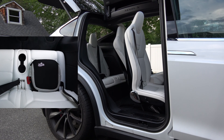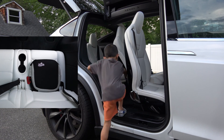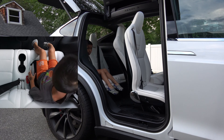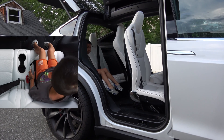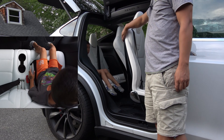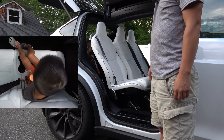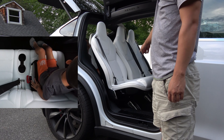All right, Lucas, demonstrate getting into the seat but do not buckle. You're gonna get inside, sit down like you normally do, and then we're going to activate this. Let's see what happened to his feet. Look at what happened — it pinched him. Yeah, you moved your feet.